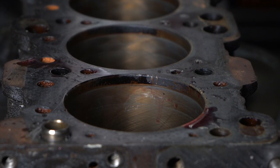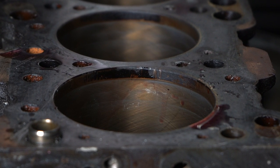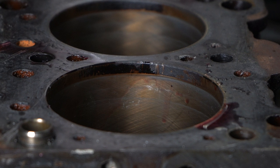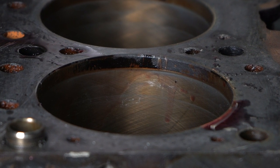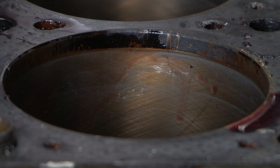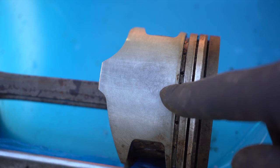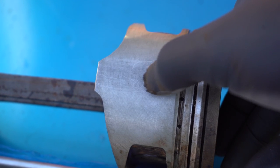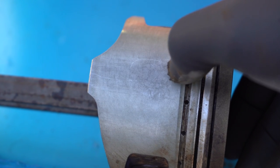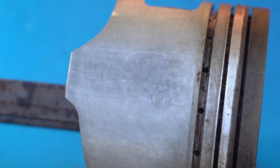The first thing I checked was the condition of the cylinder walls and the block. The crosshatch scratches that you see are actually normal and necessary for proper lubrication and seating of the rings. What you don't want to see is vertical scratches. In my case, I had some vertical scratches, but they were very mild. Next, I checked the pistons themselves — some very minor vertical scratching on there too, but if you look really closely, you can see the machining grooves from when the piston is made. If those grooves are still there like they are, it shows the piston isn't worn that much.